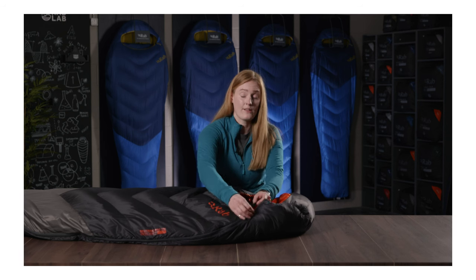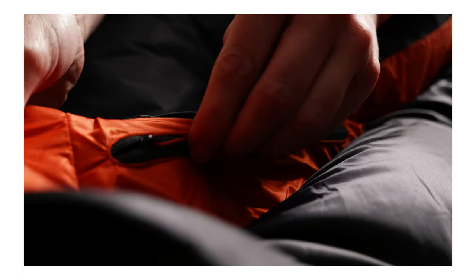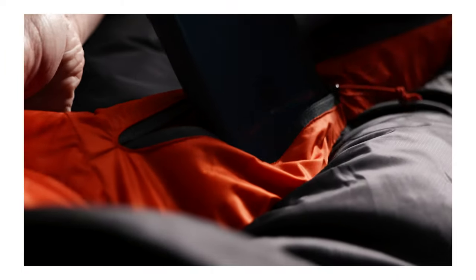Most bags will feature an internal zip pocket for keeping items warm, such as batteries. This also works for your phone so you can still hear your alarm on those early alpine starts.